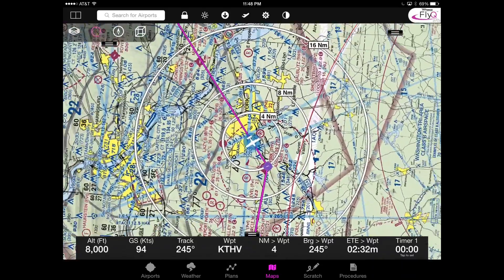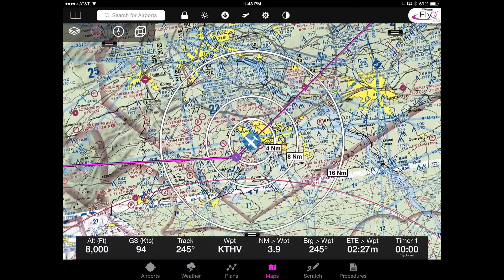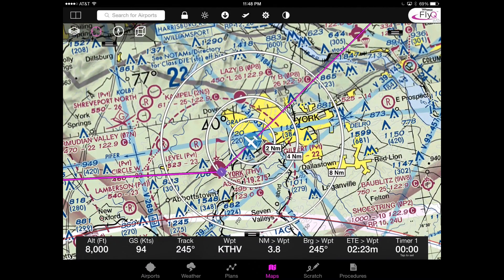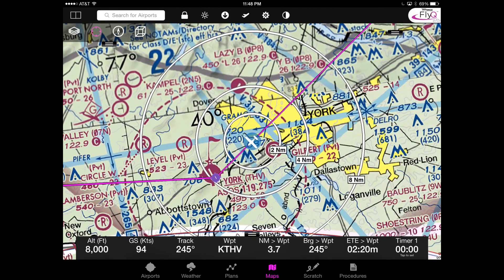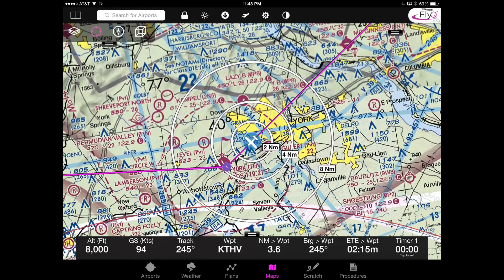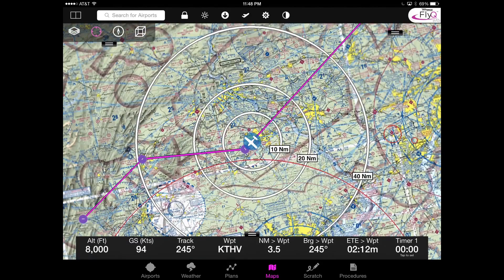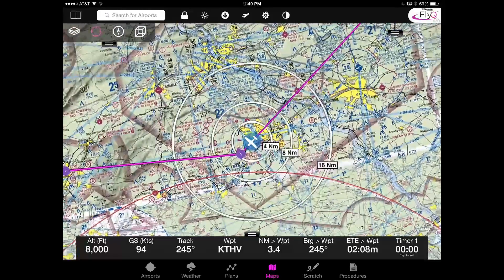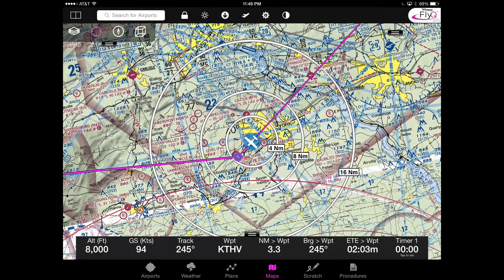By default, we have three rings that automatically size and resize themselves. When you rotate them around, the text stays straight up. You can set this to be either a fixed distance between points, automatically scaled, or if you'd rather it be based on time, you can set the rings based on one minute, two minutes, five minutes — as opposed to nautical miles. In this particular case, if you are familiar with the Northeast Corridor, we're trying to avoid the ADIZ around DC. The ring distance is very useful for knowing how far we are from that red line, which is the ADIZ.